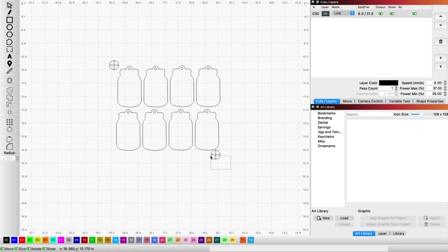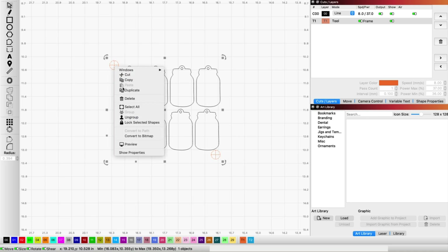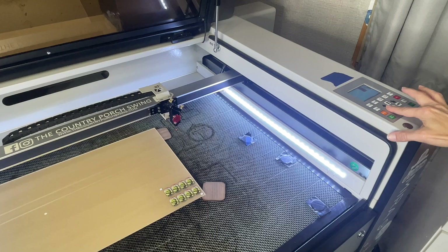We'll change those to black. Then I'm going to select my targets and change those to a toolpath — those are the T1 and T2s at the bottom. That just means they won't cut or engrave; they're just a tool. Let's ungroup the targets now. We want to make sure we don't move anything when we do this, but ungroup them so I can select them individually when I go to set up my print and cut wizard.